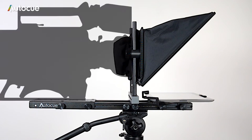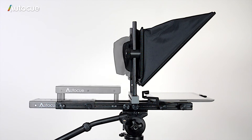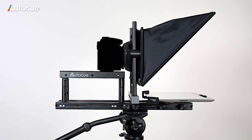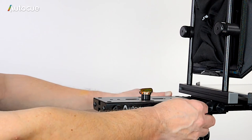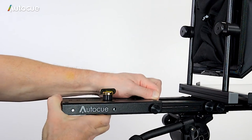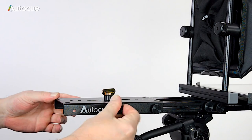Now the camera can be fitted. It's very important that the camera lens is in the centre of the glass and as close to the glass as possible. The iPad prompter has a very flexible camera mount that can be configured to fit just about any camera, from DSLRs right up to the largest ENG cameras. To extend the length of the camera plate to mount large ENG cameras, simply remove two of the four thumb screws in the side of the camera mounting plate and slide it out, replacing the thumb screws in the next hole along.